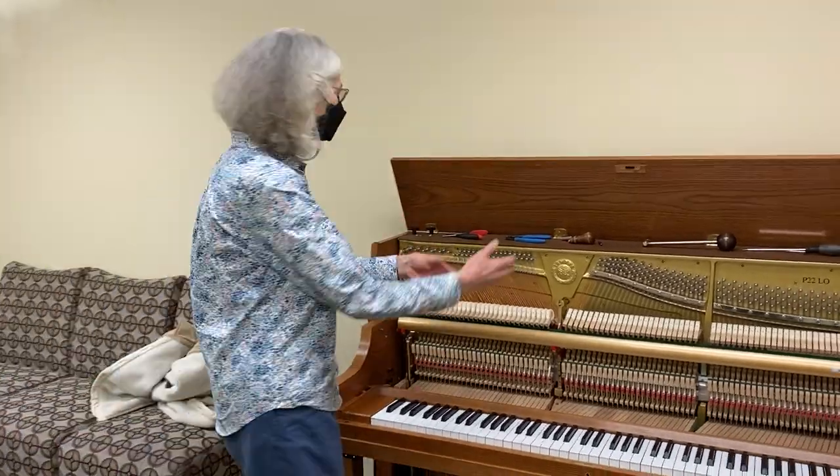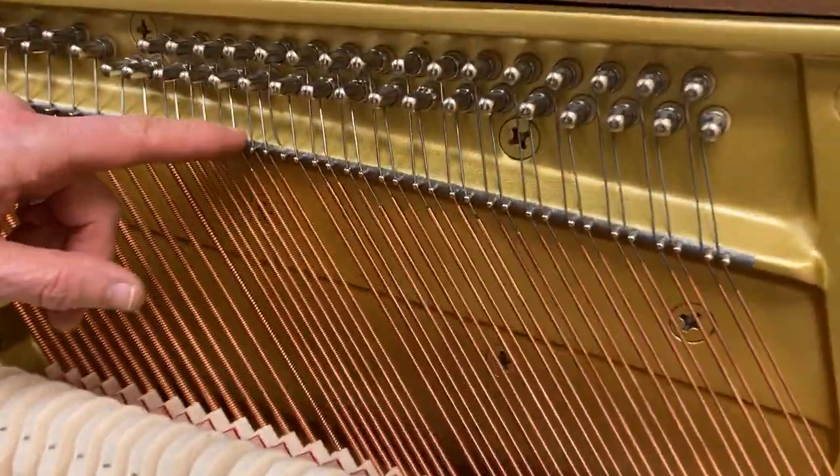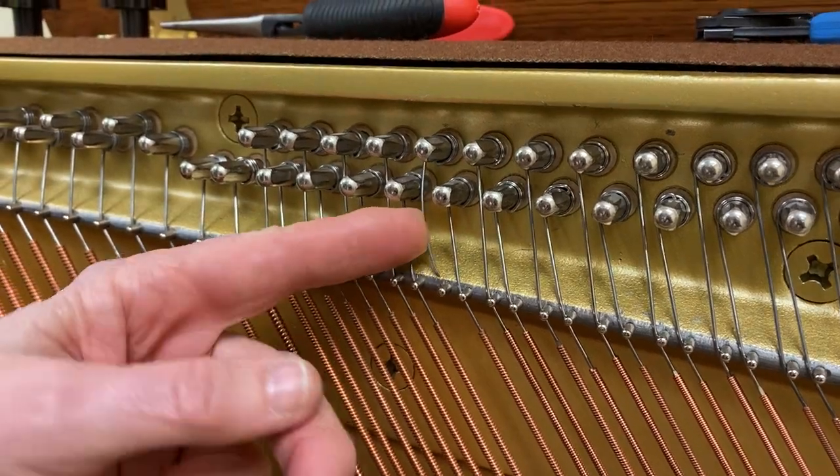I'm at a P-22 and there's a broken base string, so we're going to go through the process of replacing the base string. The first thing I have to do is take off the coil from the broken string.